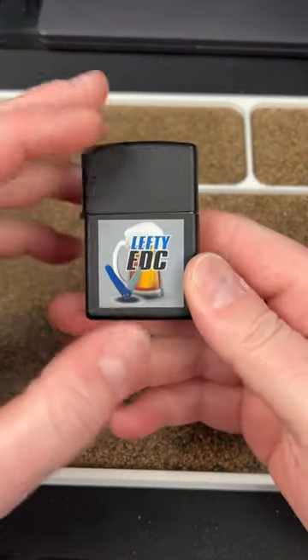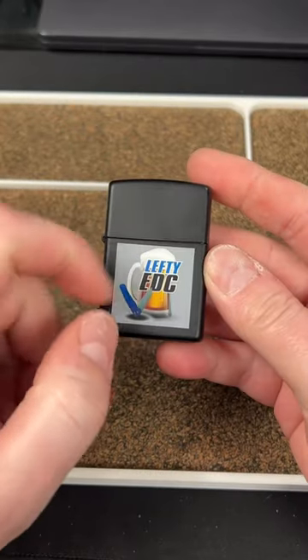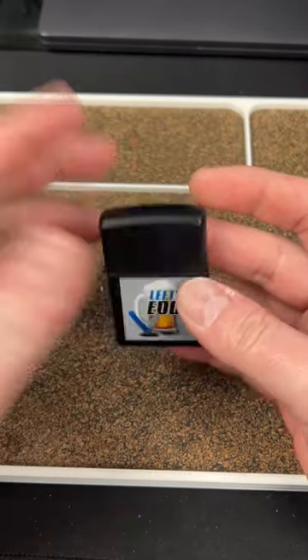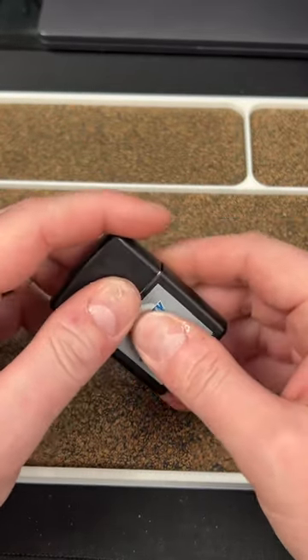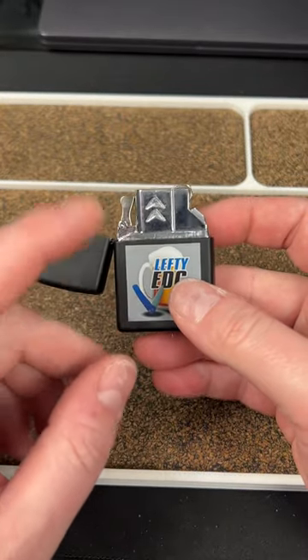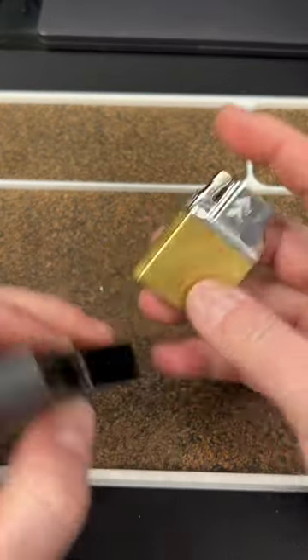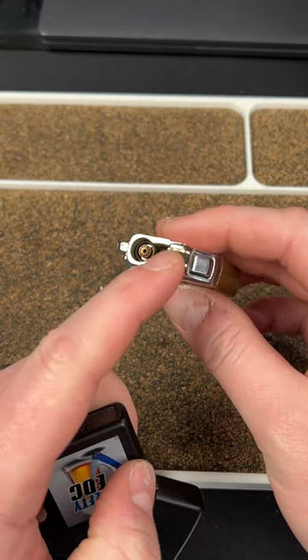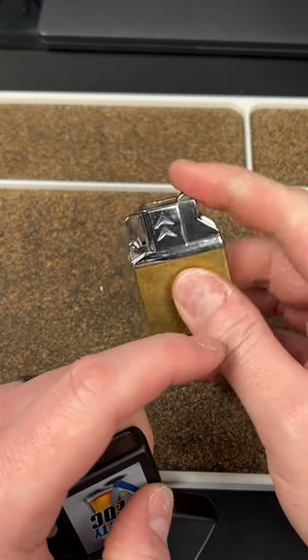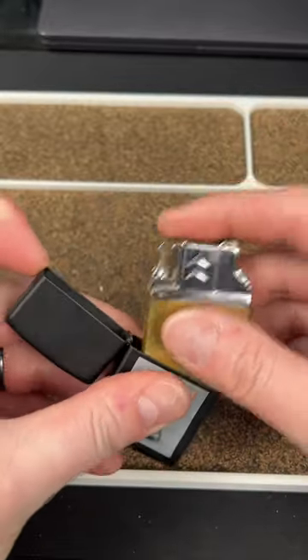Some people have asked me what this is. This is actually a Zippo that I had my old logo printed on — it was a test run for something. Inside I have an insert; this is a butane insert. You fill it up down here, it has a striker right here, and it also has a button. So it actually has two functions, which is cool.